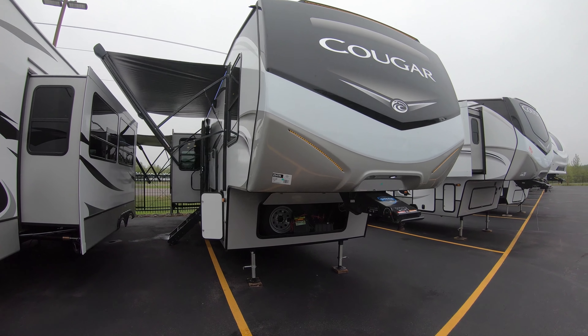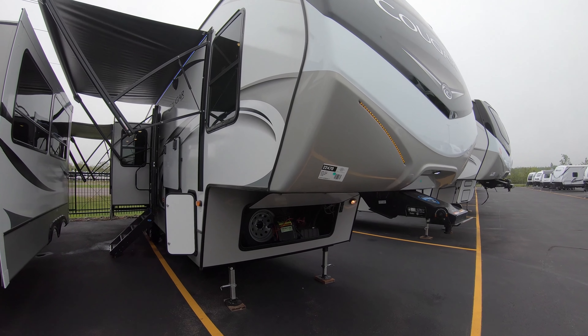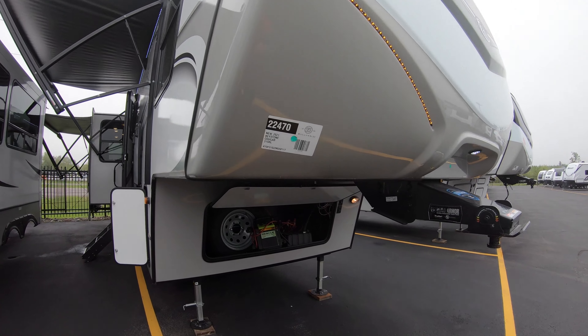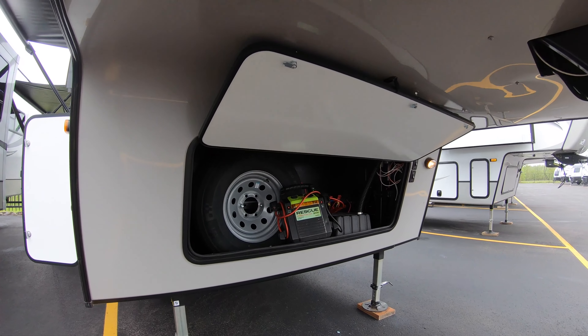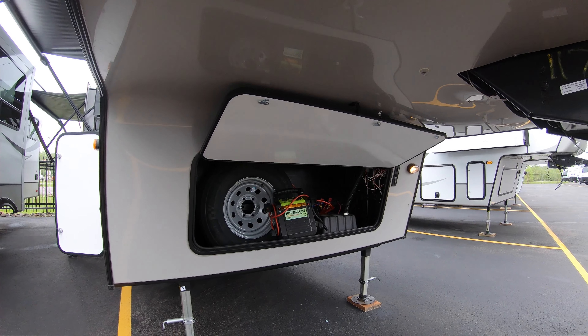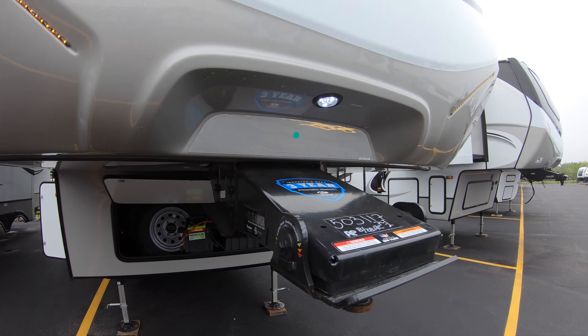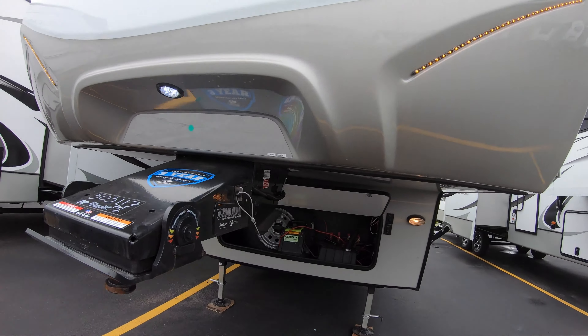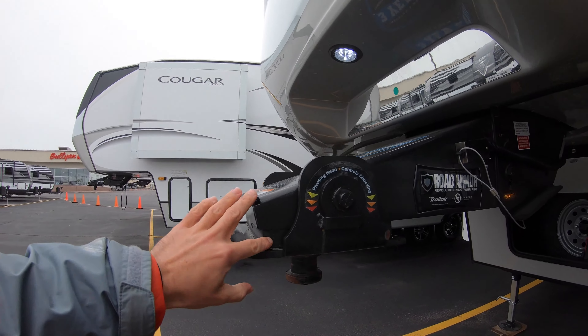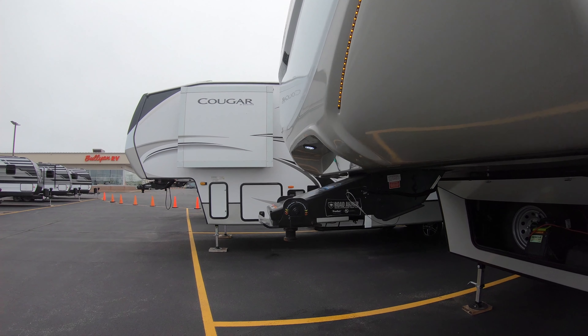Let's get started by stating that dry, this thing weighs about 10,540 pounds. Below right here tucked away is a spare tire that is kept out of the elements in case one of the other tires goes bad. In your hitch here you have a Trail Air hitch with a one-inch rubber padding for helping you tow this thing smoothly down the highway.